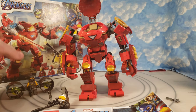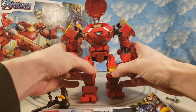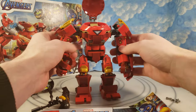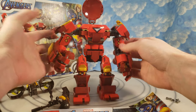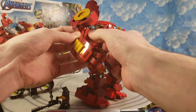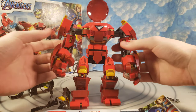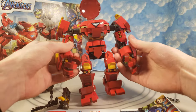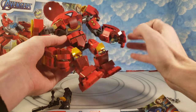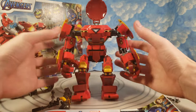I wish they did the rounded headpiece like they did on the other two Hulkbusters — I wish I just had one of those. The one that came with the Hulk or the one that came with Bruce Banner. This is technically the third minifigure-scale one. It's just kind of my opinion — I'm being a little negative, but it's just not that great of a Hulkbuster. It's not very poseable — stuff pops off.